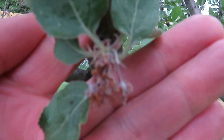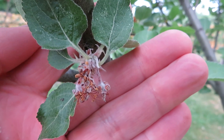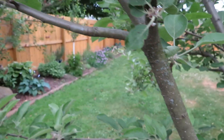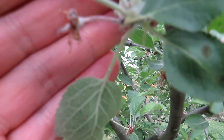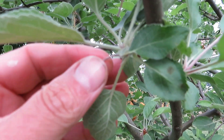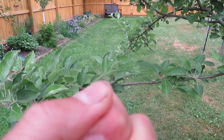Here's another cluster of flowers. We had a really late deep freeze on May 17th — I made a video about that — and a lot of these flowers on this tree really took a beating. So initially they'll look like small apples and you'll think you have apples, but then the slightest little touch and they fall right off. This is early June as I'm recording this.